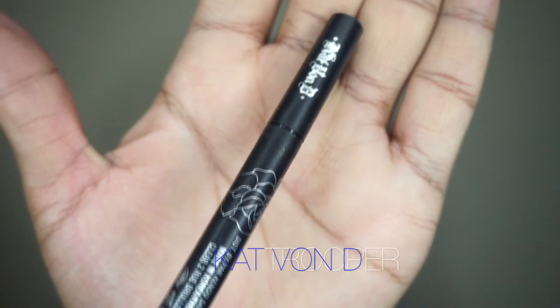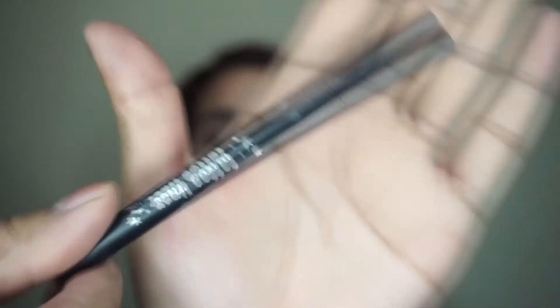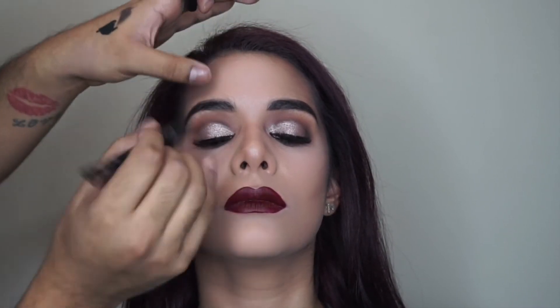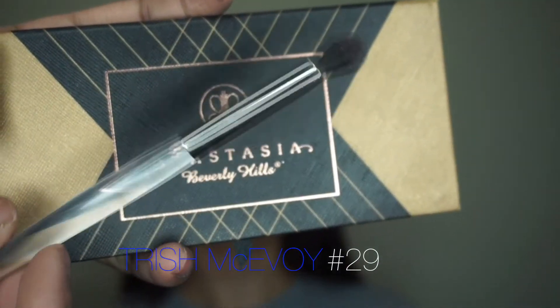Now I'm going in with some eyeliner — Kat Von D's Trooper — just to conceal her lash band and add a little liner to this look. I'm keeping the line thin because I want to keep all the focus on the lid and that beautiful champagne color.